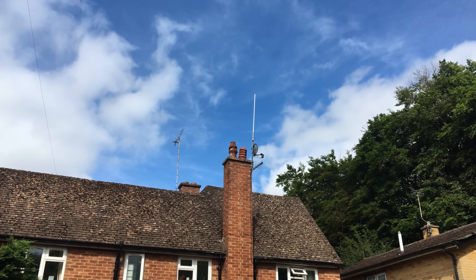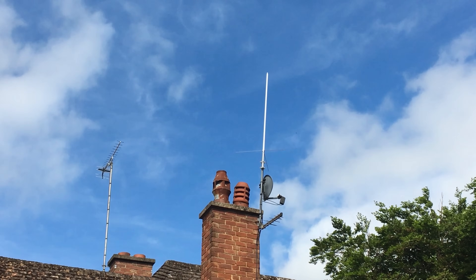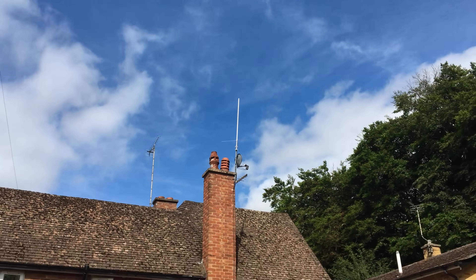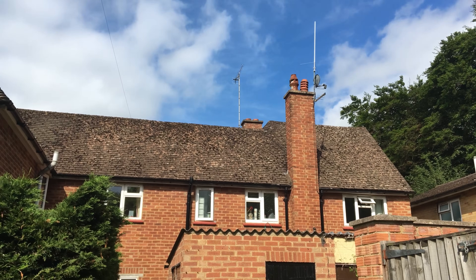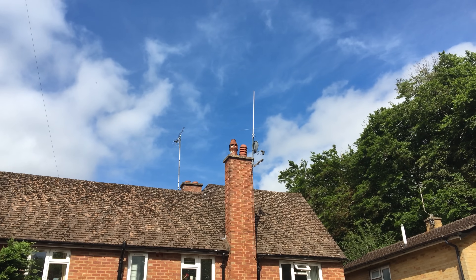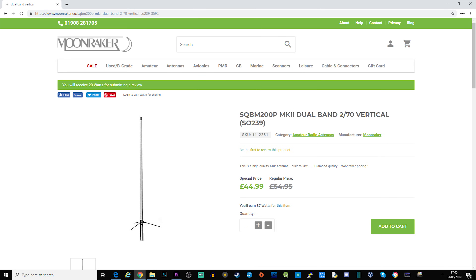The antenna I use for VHF and UHF is the SQBM200P Mk2 — it's a dual-band 2/70 vertical with an SO-239 socket on the end. Apparently it has a wideband receive capability, although I haven't really tested that. As you can see, I've got it mounted on the chimney. I got this from Moonraker, so if you want to check it out, visit the moonraker.eu website.